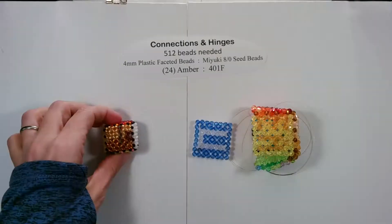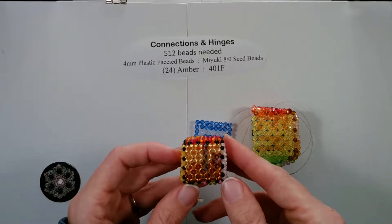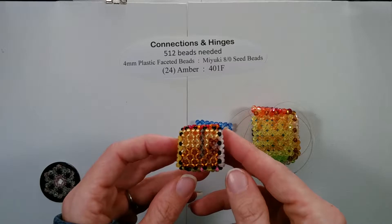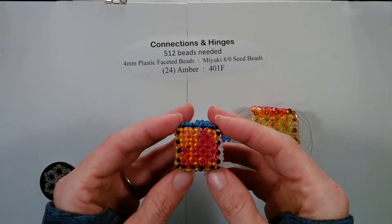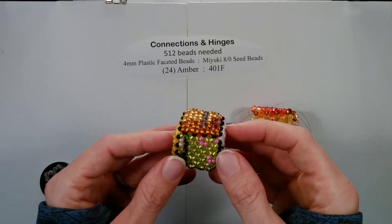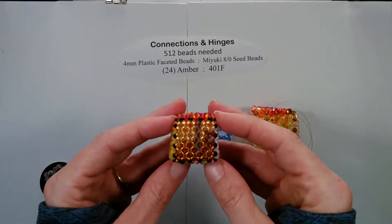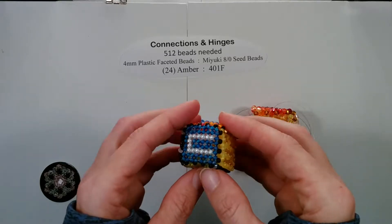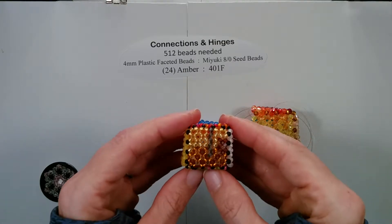Here we have the seed bead already completed, so we are going to check the cube. If you need to check yours you can do it at the beginning of the video easily. This is 13, then we go to T3, back to 13, then we check B3, back to 13, then we have 23, 33, and 43, and then we are back to 13.